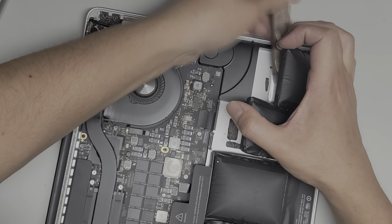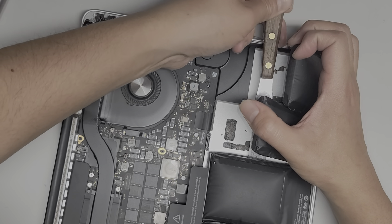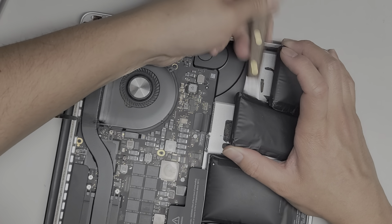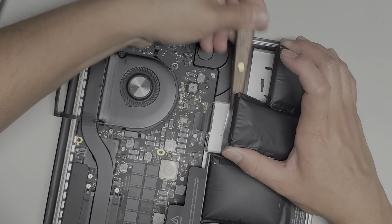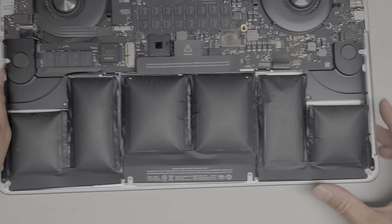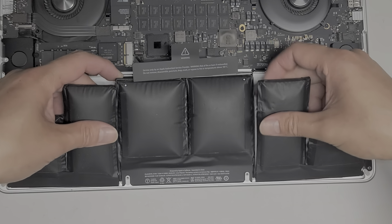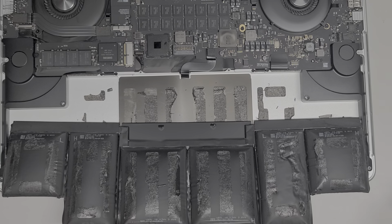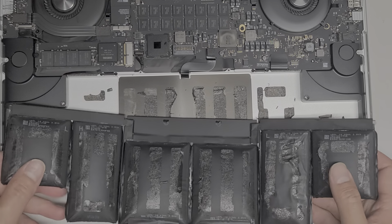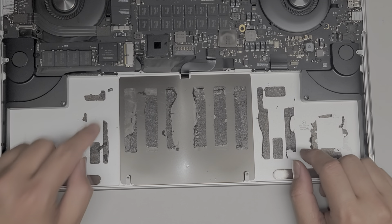I've actually never had one of these batteries go on fire, but I have seen a customer who brought one in after they already tried doing it themselves — they burnt one of these packs and it left some melted plastic in there. Luckily it wasn't too bad. People always tell me don't use metal tools because you're going to cause a fire, but I've never had that happen — if you know what you're doing and do it right, you shouldn't have an issue.